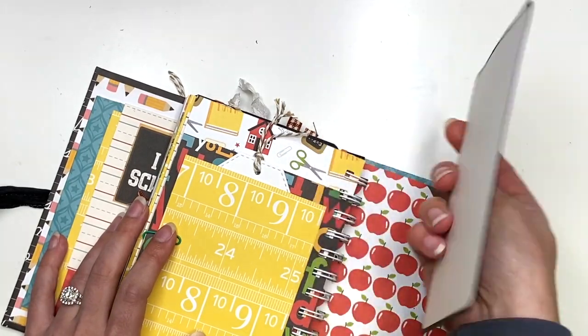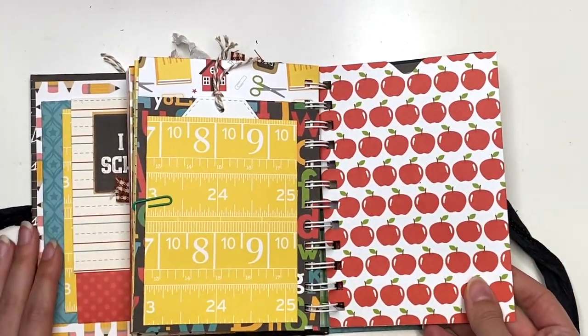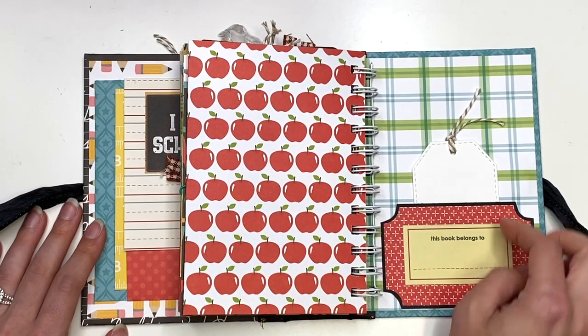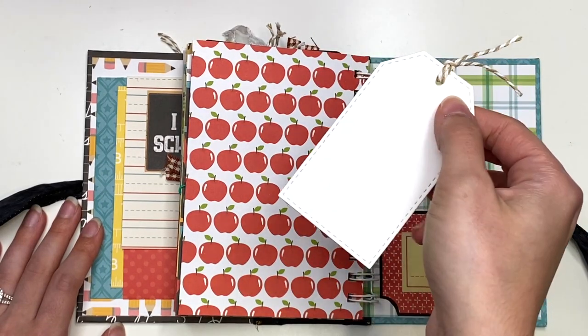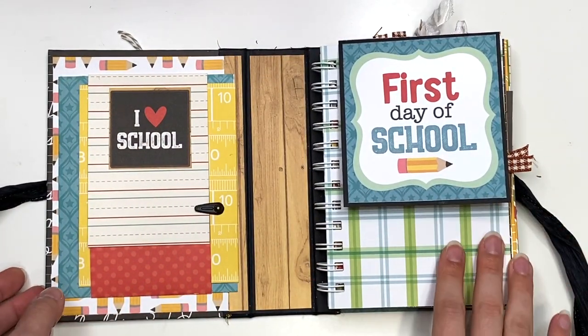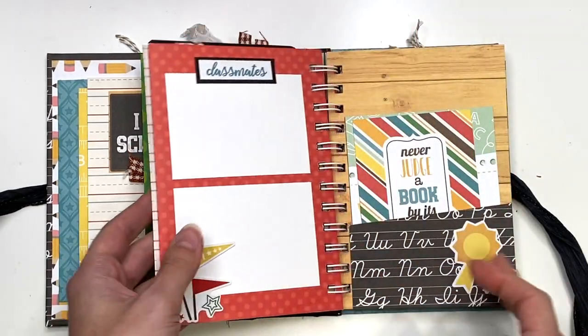That looks like this. Lots of inserts, guys — lots of inserts. Pockets, tags, journal space — so much. And then the back side here says 'this book belongs to,' and you could write a name and tell us about yourself on this cute little tag. Or you don't have to use that tag at all — you could just have that space there. So that is the whole school cinch-bound album.